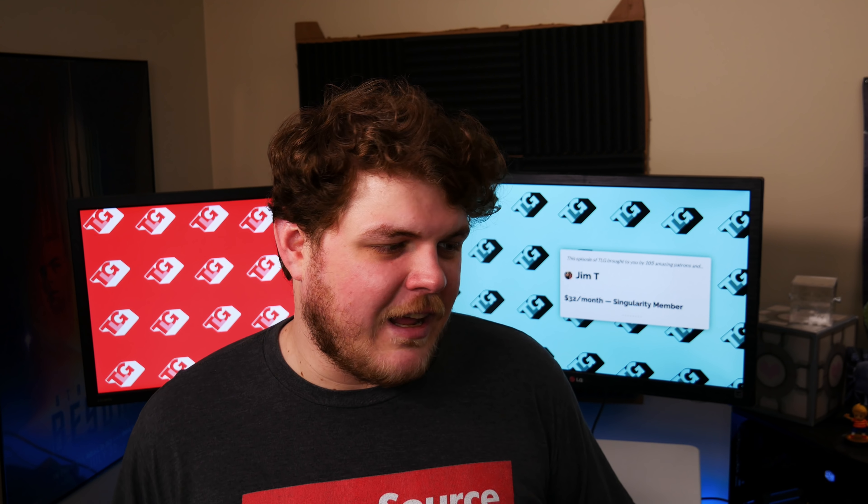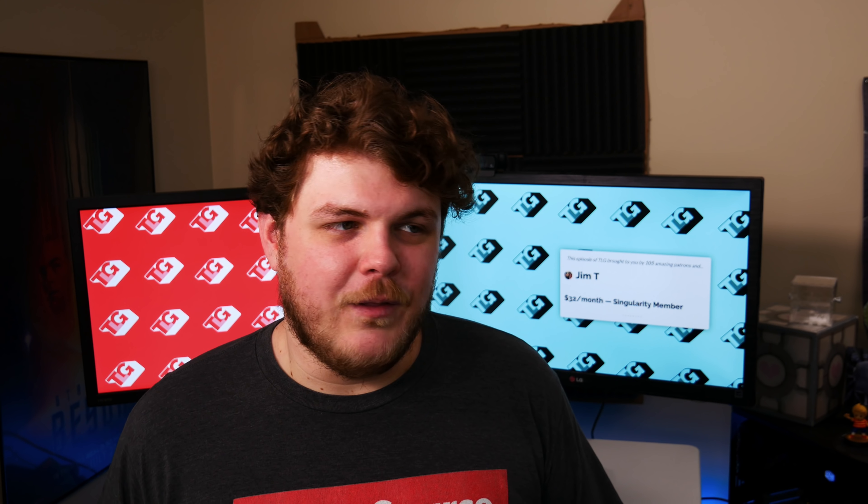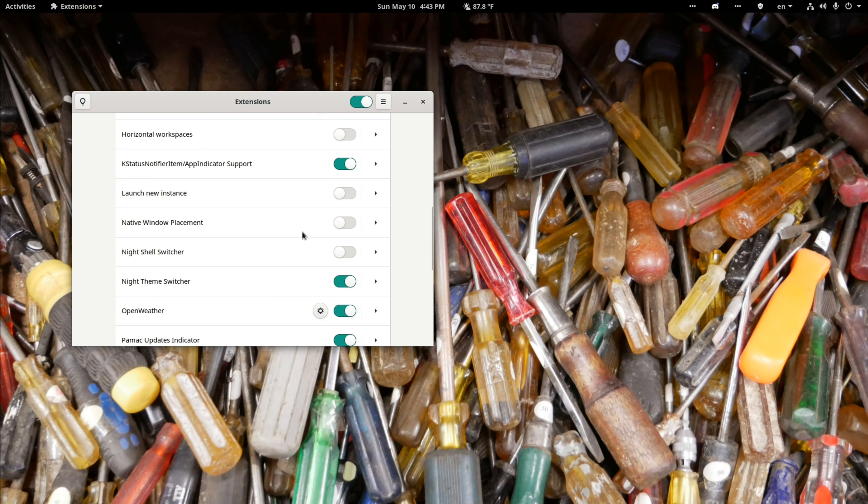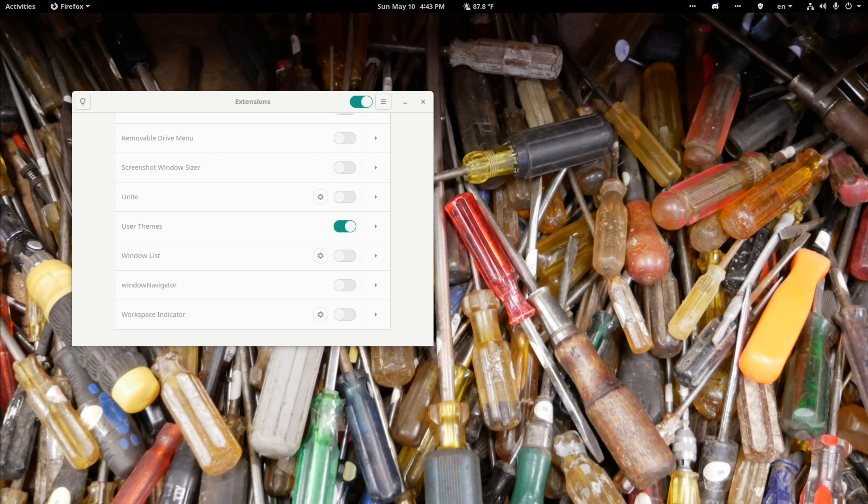Next up: extensions. Manjaro comes with a few extensions enabled by default that I find rather annoying. The biggest one I immediately disable is Dash to Dock — that's just not how I like my GNOME. I prefer a more or less stock GNOME install. That said, I do enable a few extensions I personally find useful: Open Weather, GSConnect, Sound Input and Output Device Chooser, and I've been playing around with Night Shell. Switching between light and dark mode when the sun goes down is actually kind of cool — we'll see if I keep that enabled.